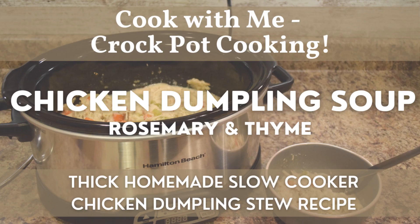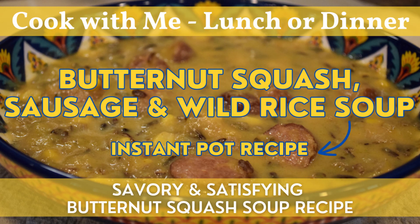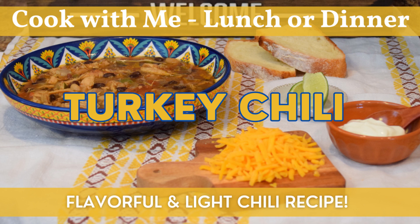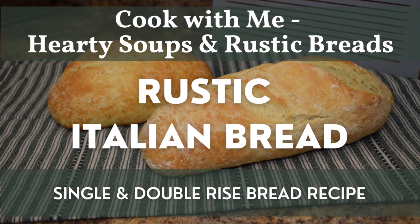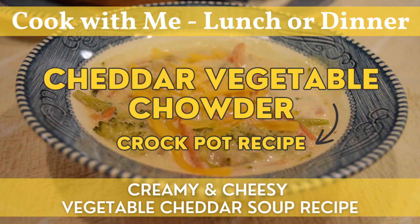If you'd like more inspiration on soups or meals you can easily prepare in the slow cooker or instant pot, check out my playlist on the topic. If you'd like to accompany them with a fresh baked item, check out my baking playlist as well. If you're new to the channel or haven't subscribed yet, I'd really appreciate it. If you enjoyed this video, please give it a thumbs up. I hope you're having a fantastic day — see you next time, take care, bye!